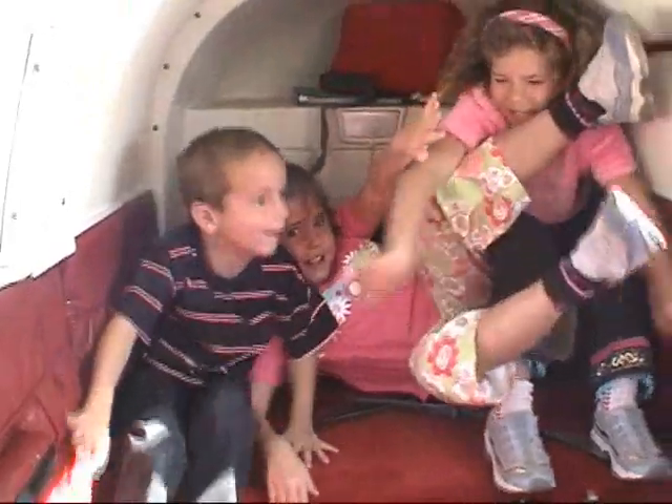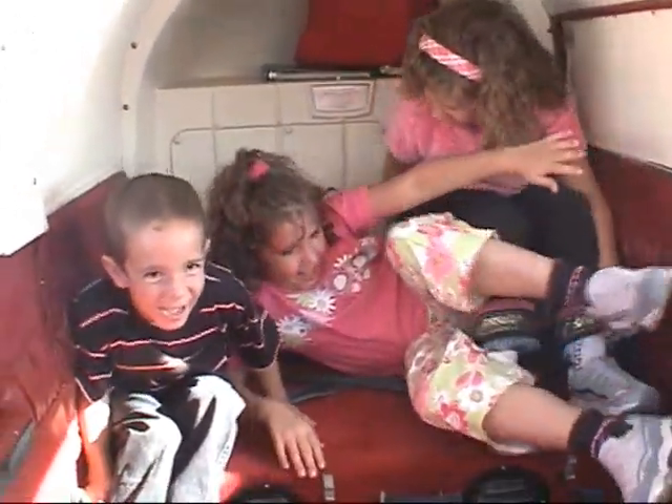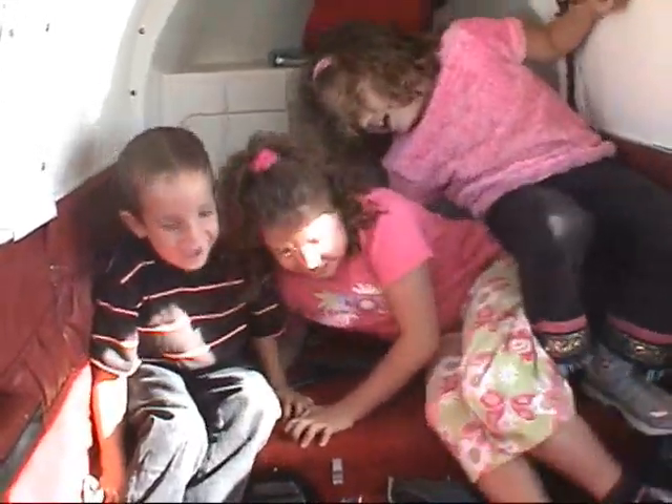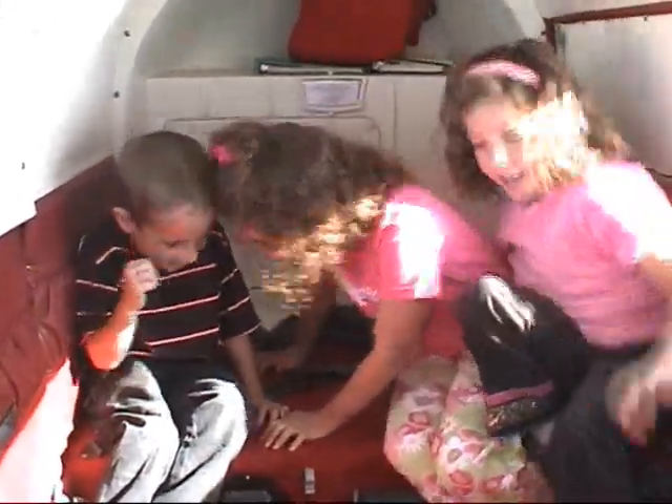We are now... Oh no! Oh! Oh no! We're about to do it one more time! And... Oh!